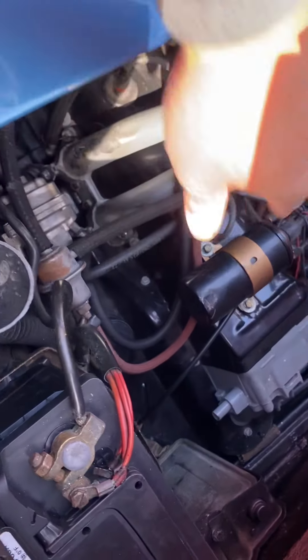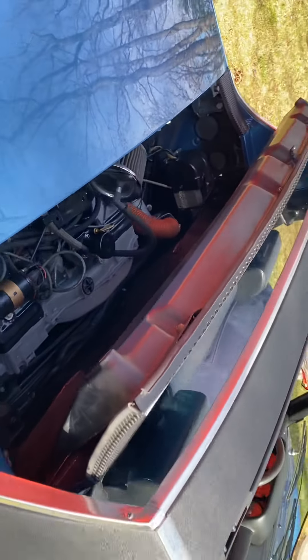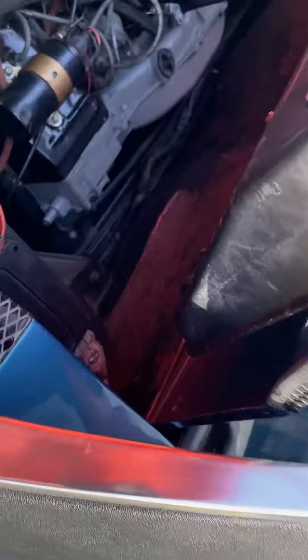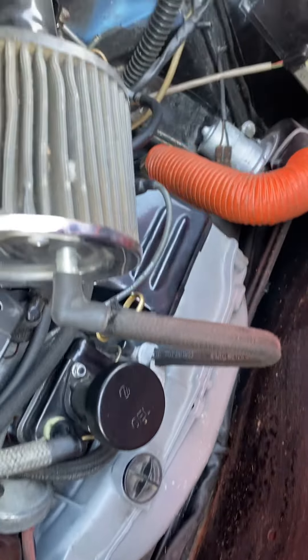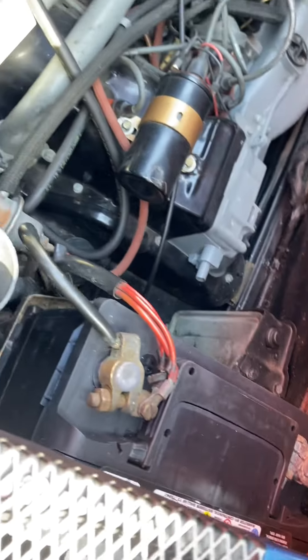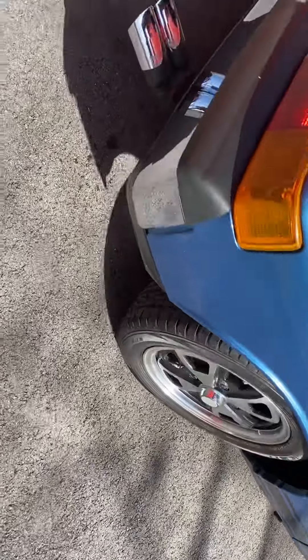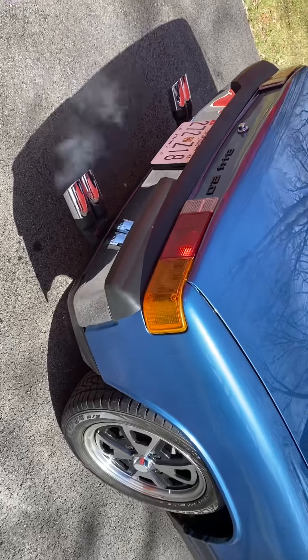I'm doing a cold start video and as you can see the engine is cold — I have my hand all over the engine. Dan, if you could start it for us. It is winter so it's cold outside.